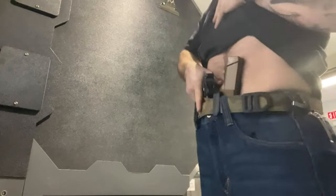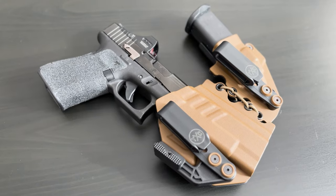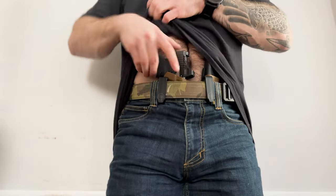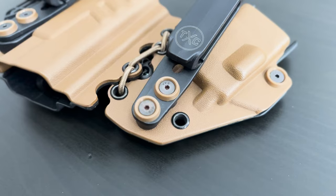When I bought my first Glock 19 a few years ago, I didn't know jack about concealed holsters because I only dealt with outside-the-waistband Level 3 retention holsters at work. But I knew I needed one, so I quickly did a little research and landed on the TXC Holsters X1 Ally. Not a bad choice — it definitely has its ups and downs. As far as concealment goes, it does the trick.